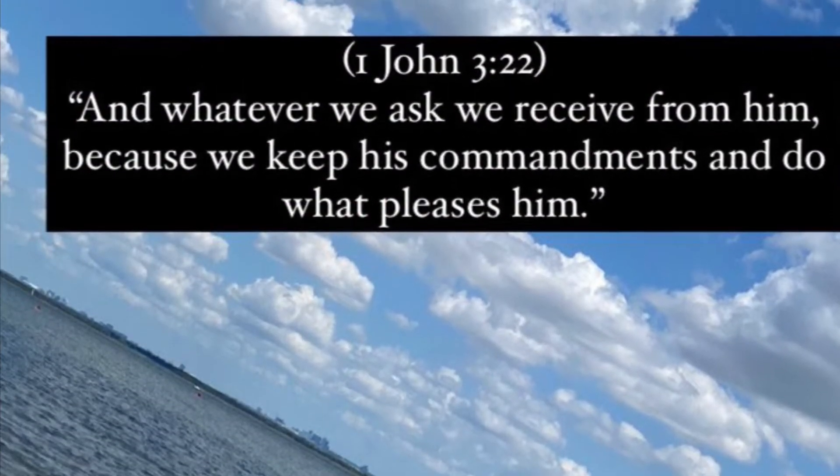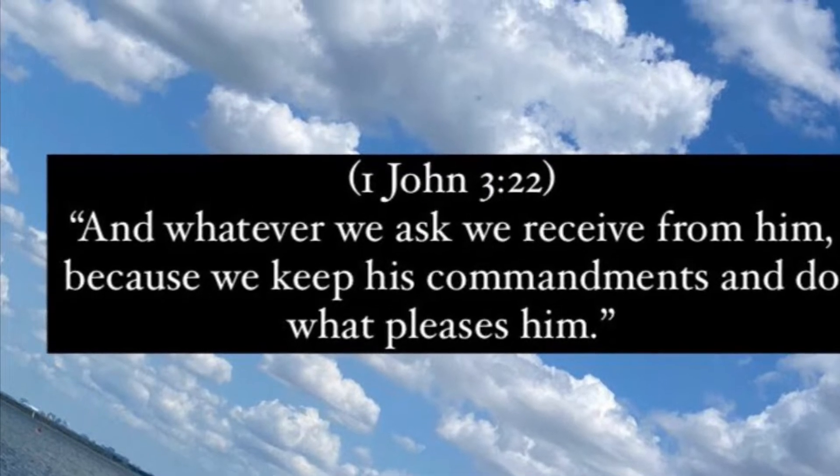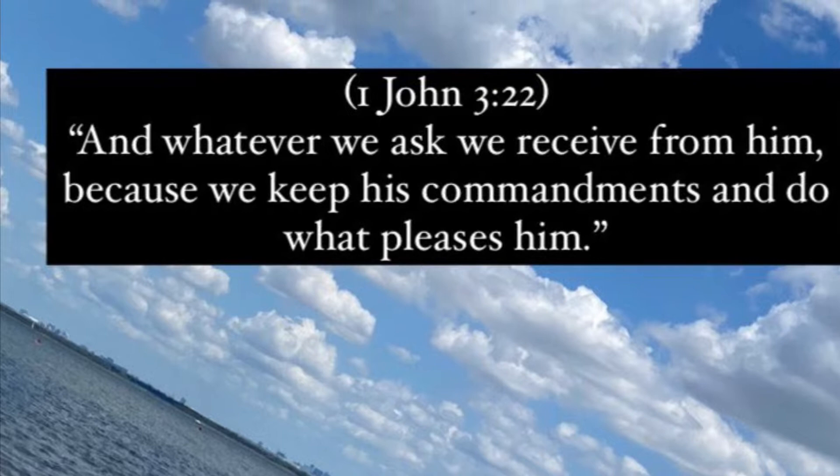The verse of the day comes from 1 John 3:22 — 'And whatever we ask, we receive from Him, because we keep His commandments and do what pleases Him.'